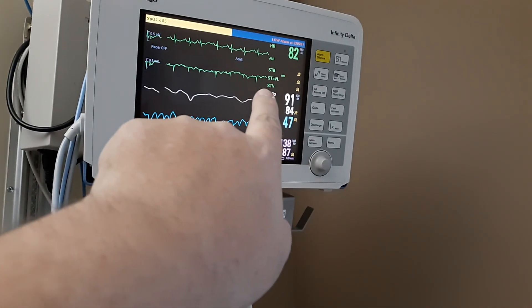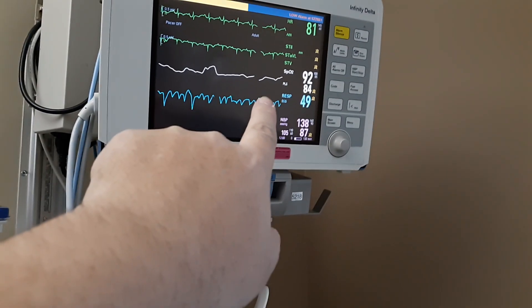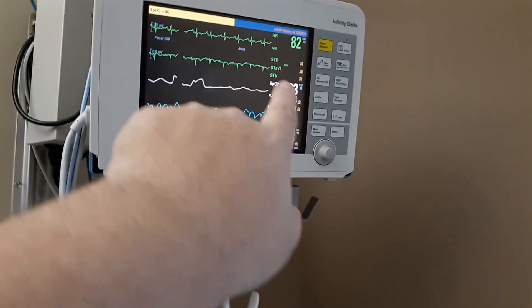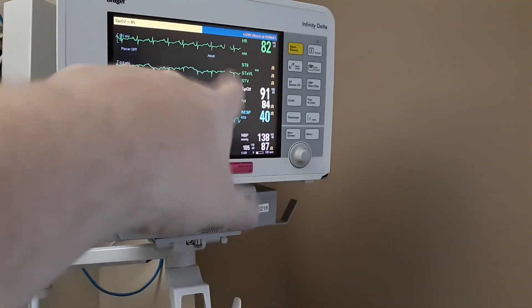The number below that is PLS — the pulse of the oxygen. That's pretty much close to your heart rate. You'll see that those two numbers are pretty close together.